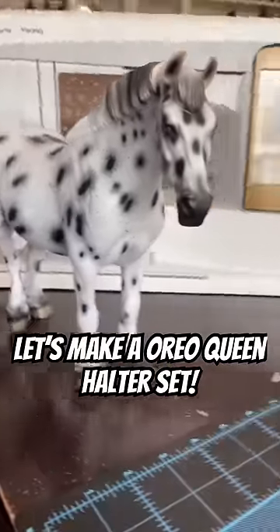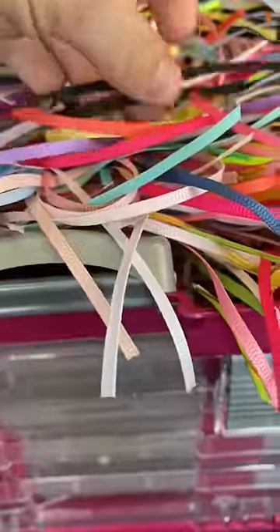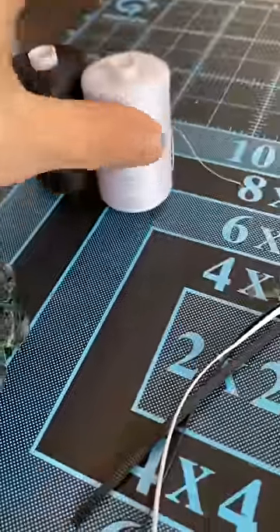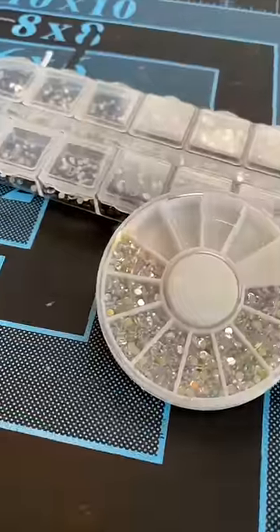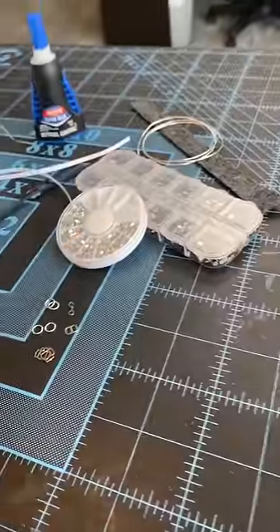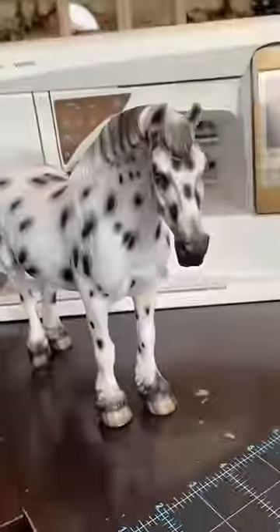Let's make an Oreo-themed queen halter set. Obviously, we're gonna need black and white, some black and white flowers, black and white for the lead rope, some little Oreos, and black and white bedazzles. We're gonna pick silver hardware. All right, I think we've got everything, so let's make it.